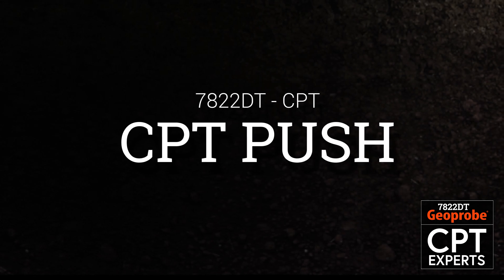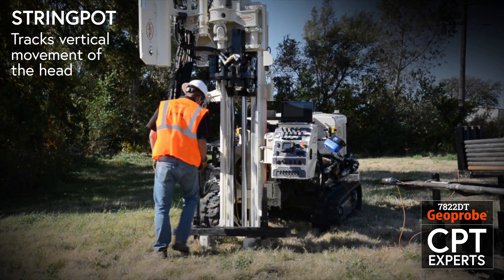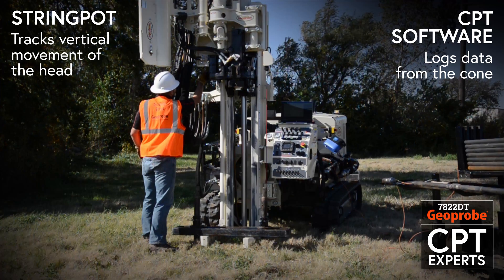Once anchoring is complete, the CPT logging equipment can now be set up. A string pot tracks vertical movement of the head to record logging depth, and CPT software will log the data from the cone.